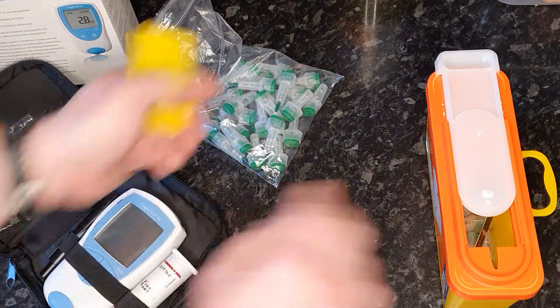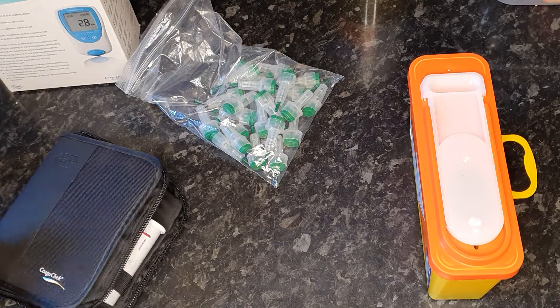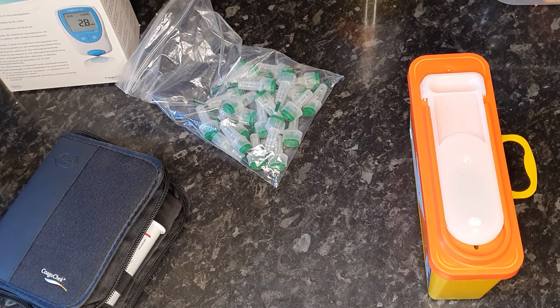Last thing to do of course is to close the sharps container, but not all the way because it locks. And that's it — that's how you do a home coag check. Thank you.